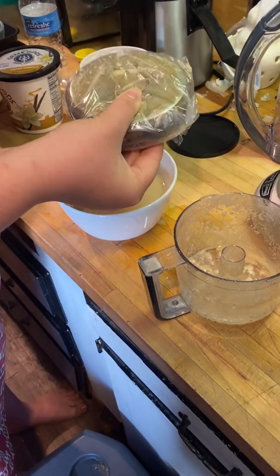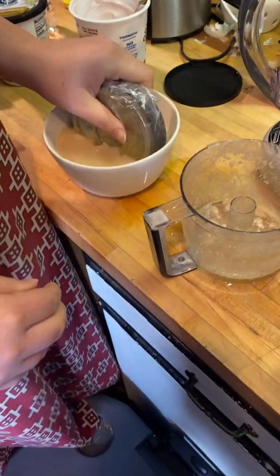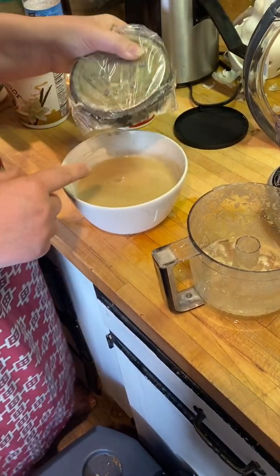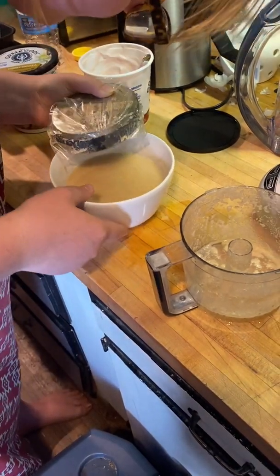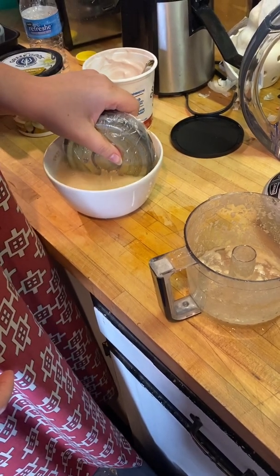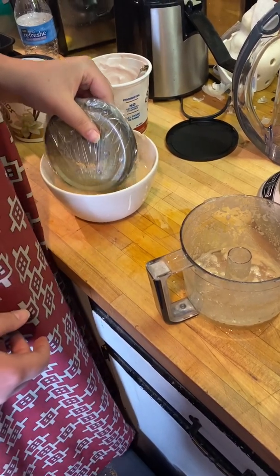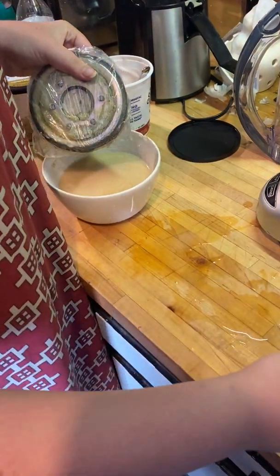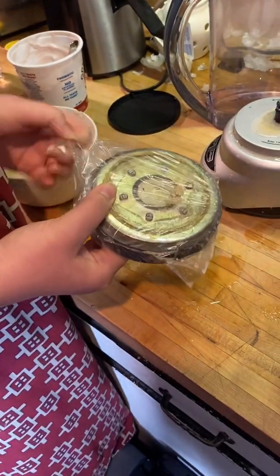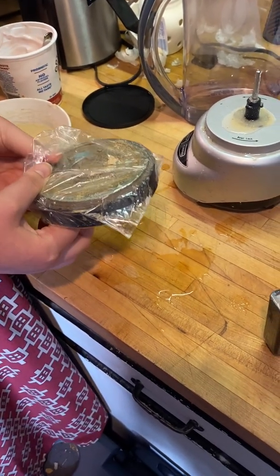Do you see any metals? Not really. I didn't see any random darker places floating around in the actual bowl. It's hard to see anything. All I see is cereal stuck to the bag.